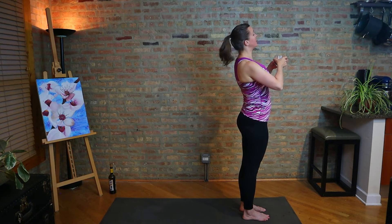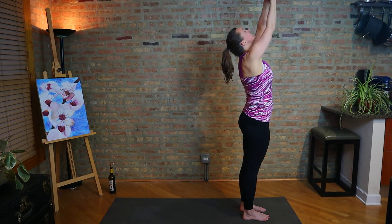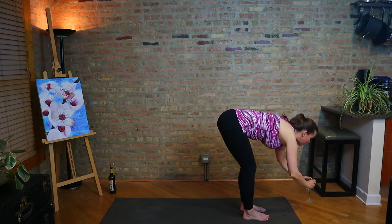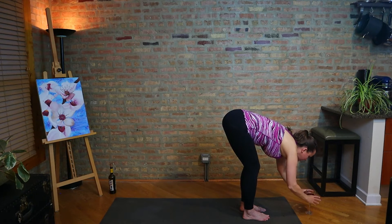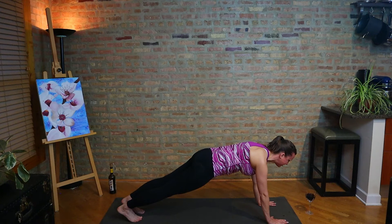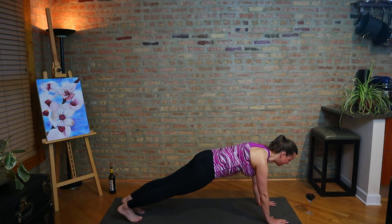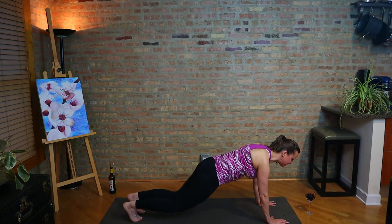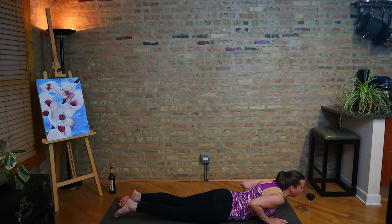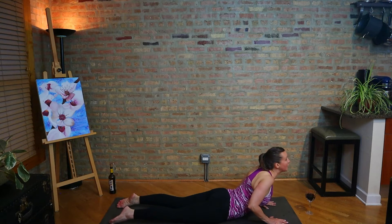So we're going to try to build this into the flow. On an inhale, reach the glass up into the air. As you exhale, folding down, let the glass come gently to the ground — don't crash it down. Plant the palms, let's step to plank. Shoulders over wrists, we're going to hold for a few breaths here. And then we're going to lower to the mat — maybe the knees down first, at least on this first one. Up to you if you're ready for chaturanga. Lower all the way down, and then we're going to take a cobra pose.